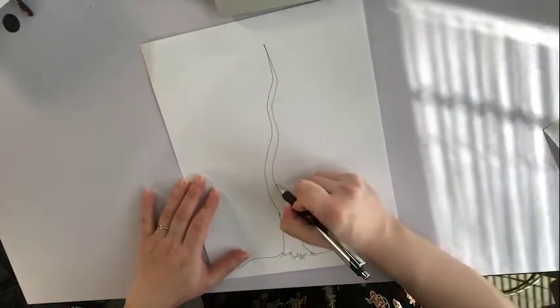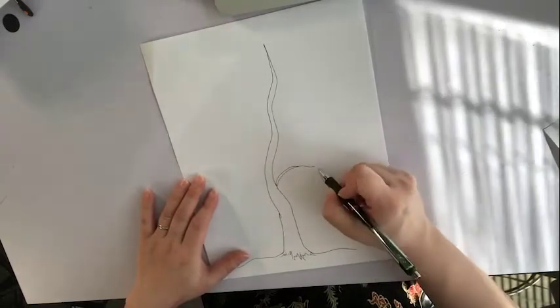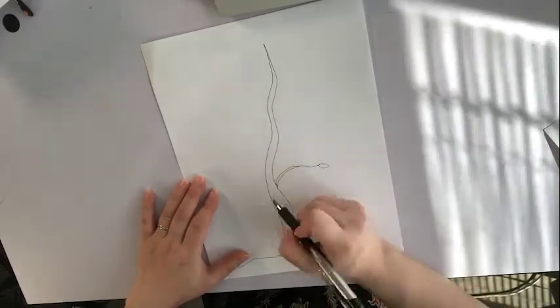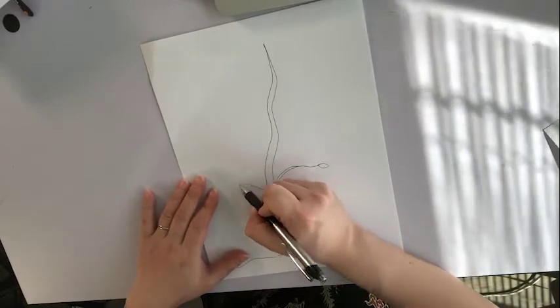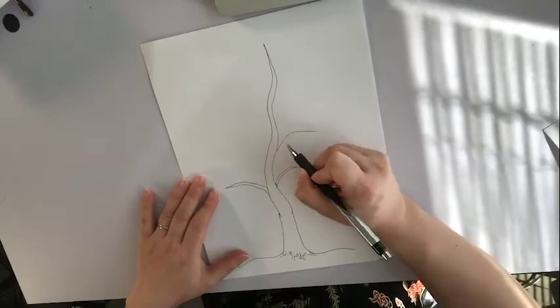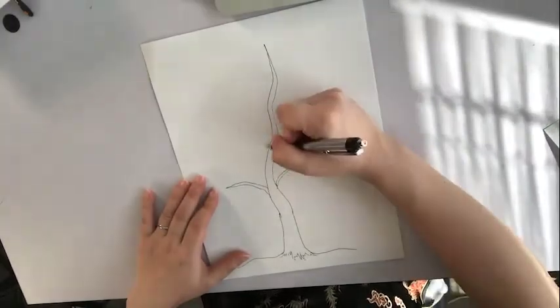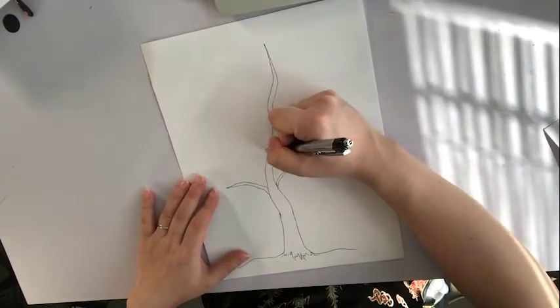And then I'm going to draw some branches that divide it up. I'm going to leave enough space in between to draw family members in.